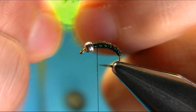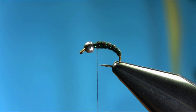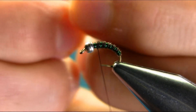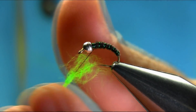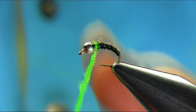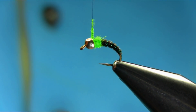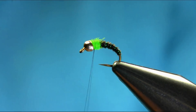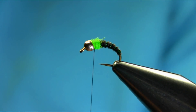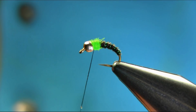I'm using this fluoro green dubbing — just not too much, just a very little, to give a little hot spot. Make sure you take your time and then we finish. Just add some varnish onto the thread.